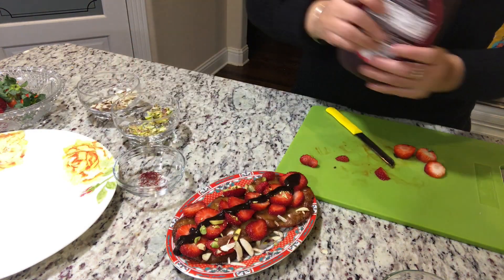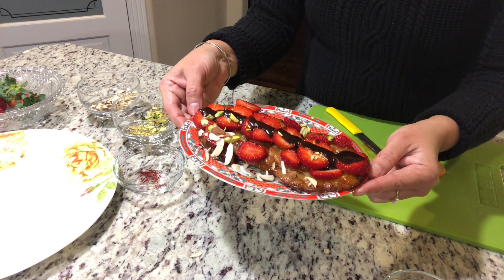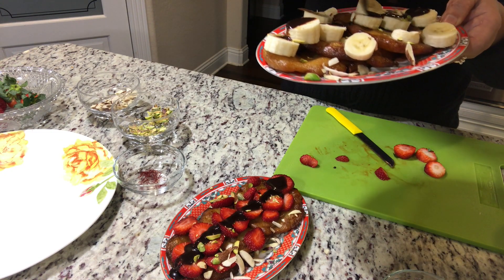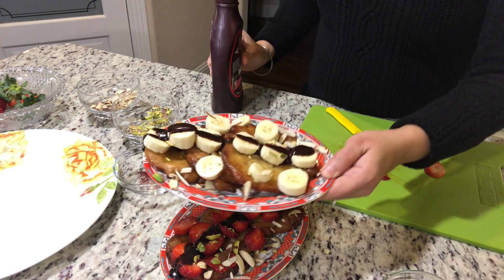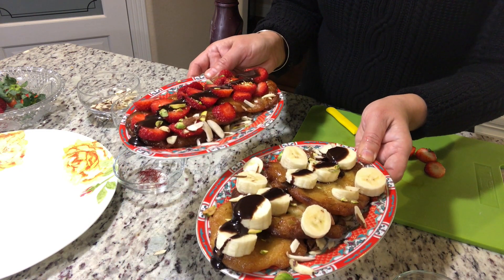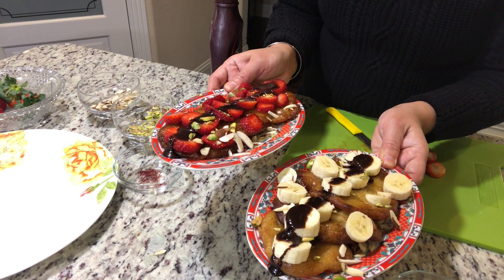So this is looking nothing less than a very loaded dessert. Look how beautiful it is. And this is your banana malpua — it is looking so very impressive. And nobody can tell that this is Malpua, the way it has been presented. So this is the continental twist to my traditional humble Malpuas.